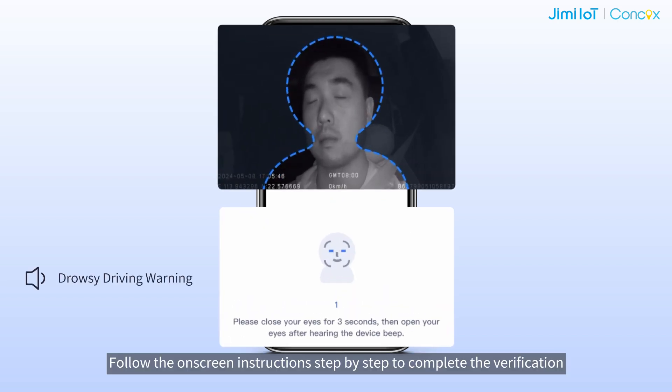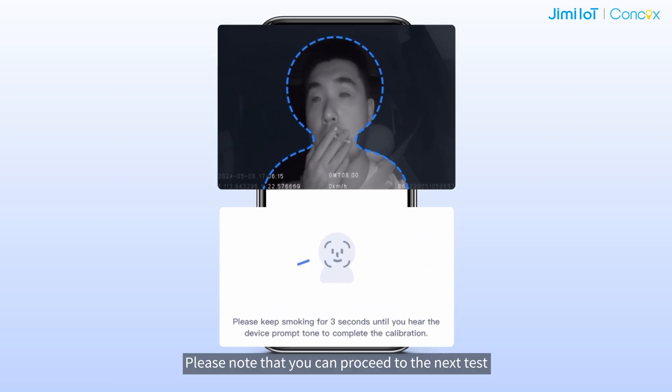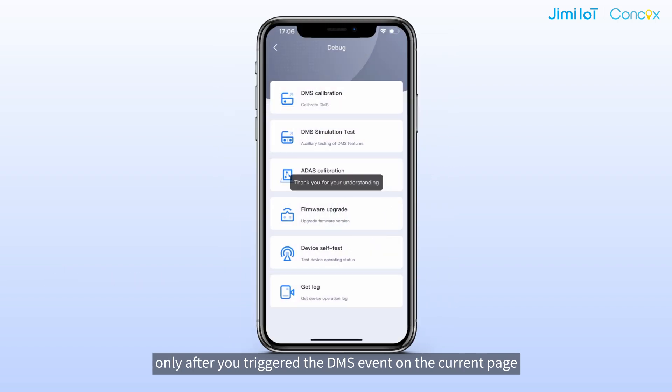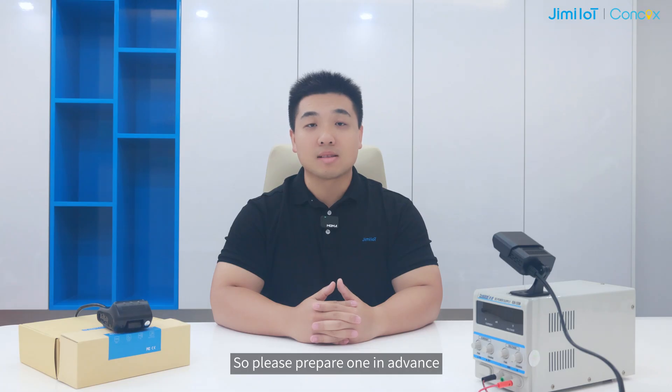Follow the on-screen instructions step-by-step to complete the verification. You can only proceed to the next step after triggering the DMS event on the current page. Note that to trigger a smoking alert, a cigarette is needed, so please prepare one in advance.